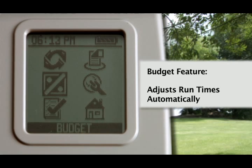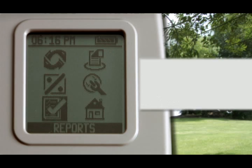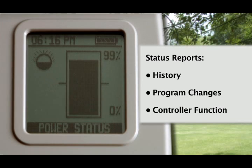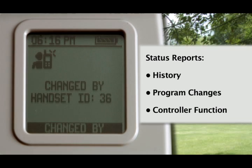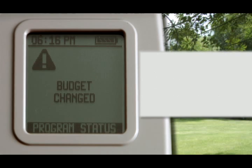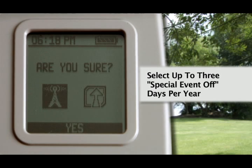Use the budget feature to automatically adjust run times on a monthly basis. Get status reports on various functions of the controller, including history, program changes and controller functions. The special event off feature allows for any three days of the year to be inactive.